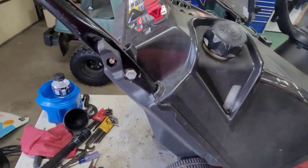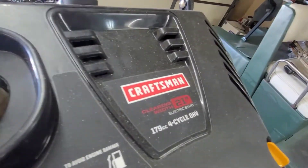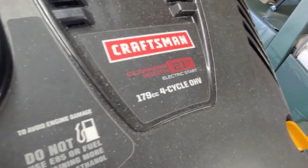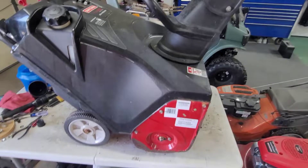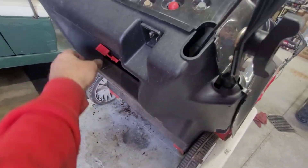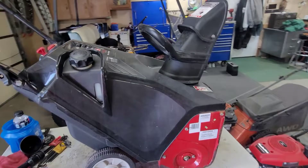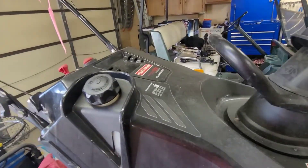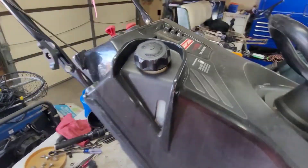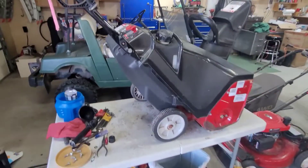All right, let's get into her. I'm going to take some of these 10-mil bolts out. This is a Craftsman electric start, 179cc, four-cycle overhead valve — it should be a good little snowblower. But their stuff is getting more and more chintzy. It says do not use E85 so those little components in there don't fry or get clogged up.